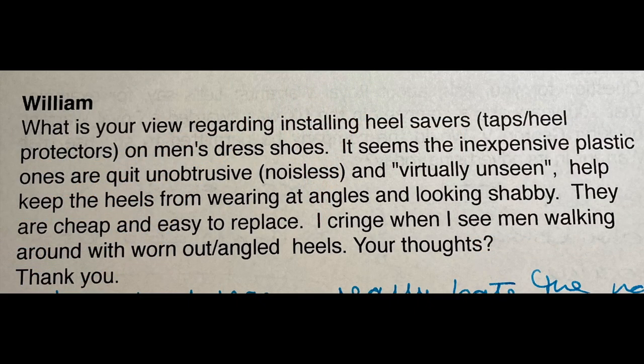The first question comes from William who asks: what is your view regarding the installation of heel savers, also known as taps or heel protectors, on men's dress shoes? The inexpensive plastic ones are quite unobtrusive, noiseless, and virtually unseen. They help keep the heels from wearing at angles and looking shabby, and are cheap and easy to replace. I cringe when I see men walking around with worn-out angled heels.